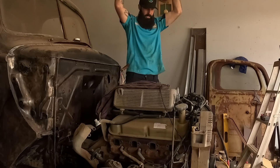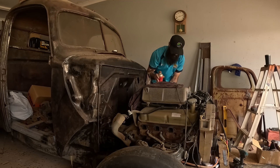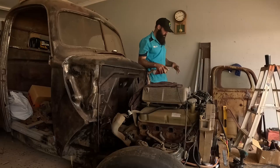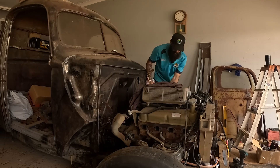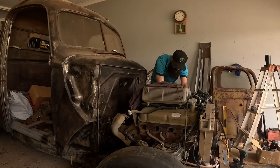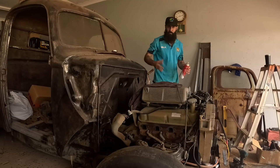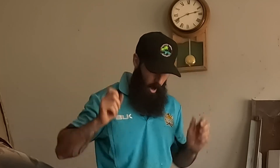Yes! Yes! That's way out — yes! It fired! Backfire — sweet! Alright, I'm getting backfires out the top. I'm going to stop now, but it runs — it runs! And it's freaking awesome! Man, that is loud!